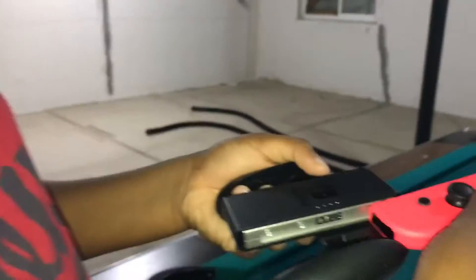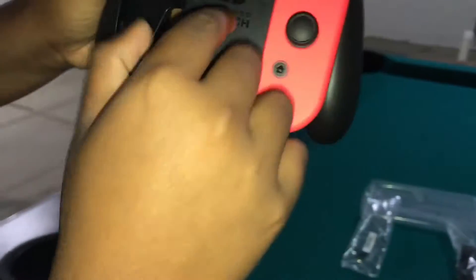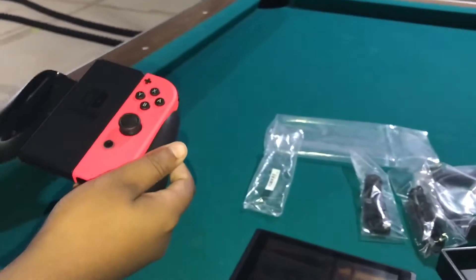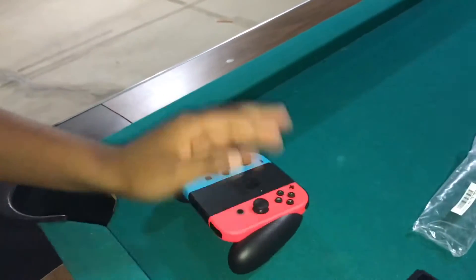So you slide the joy-con in — click — and it shows your battery. Can you guys see that? The green light flashing means it's alive, it's saying the joy-cons are fully charged. That's surprising but yeah, that's how this works!